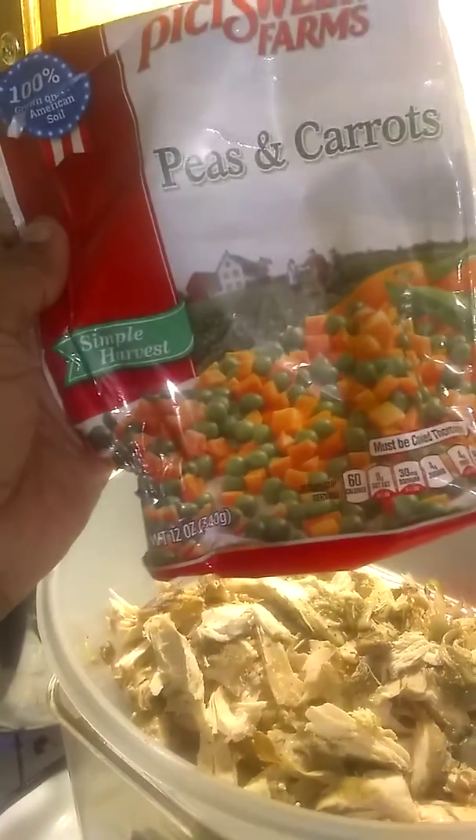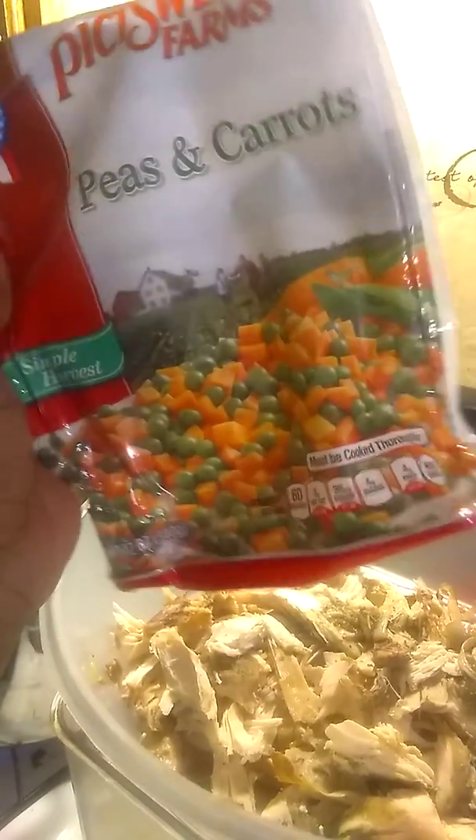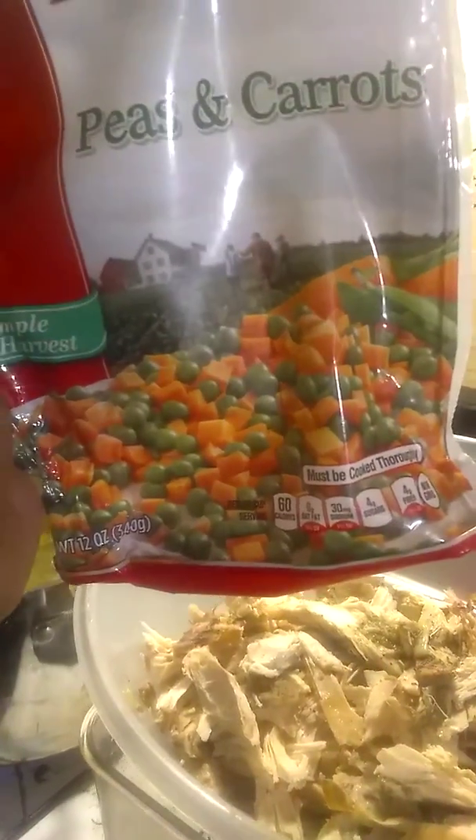I hold in my hand a package of peas and carrots. I added one bag of frozen peas and carrots. I've already pulled the chicken from the bones and shredded it a little bit, but I like it to be kind of chunky because you don't want little strings of chicken. That is the most annoying thing when somebody calls something chicken soup.